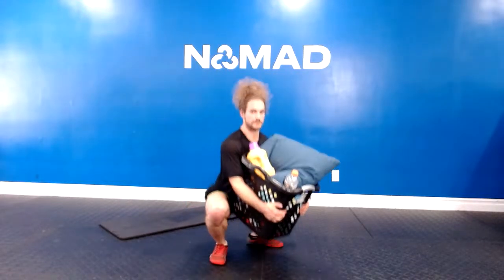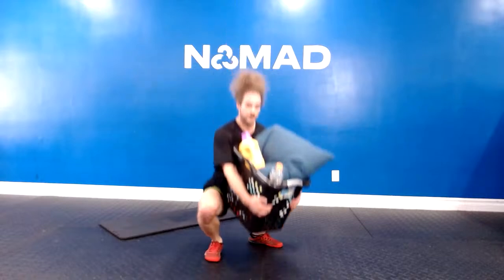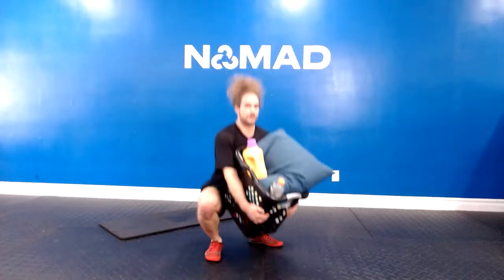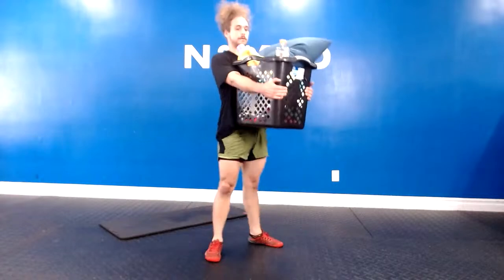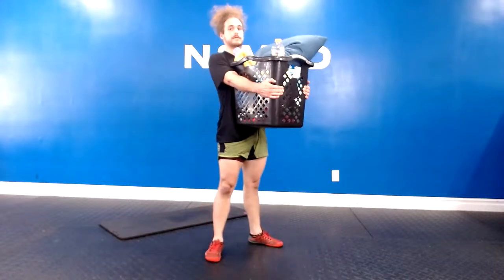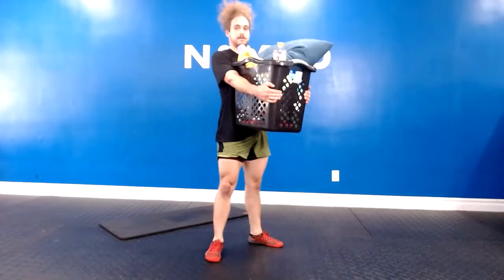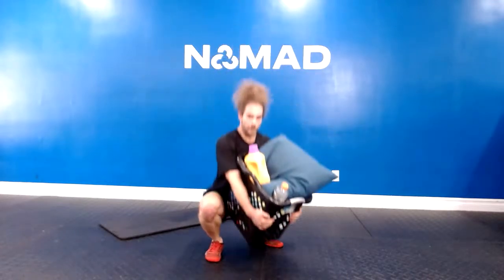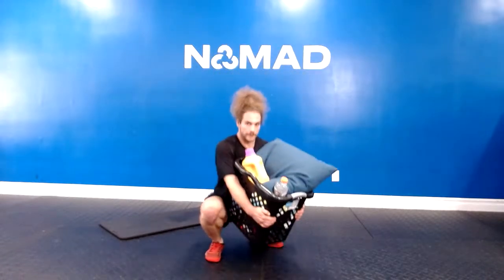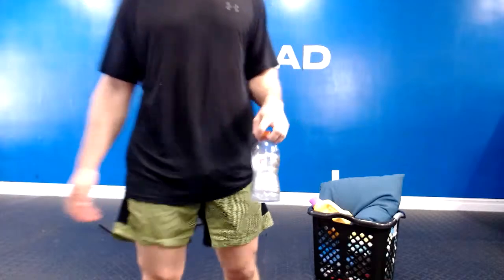Here we go — 20 with me. 20, 19, 18, 17 — stick with it — 16, 15, it's a burn — 13, 12, 11, 10, 9, 8 — stay with it — 7, 6, 5, 4 — it's our last big set — 3, 2, 1, yeah! Drop it. Very nice.